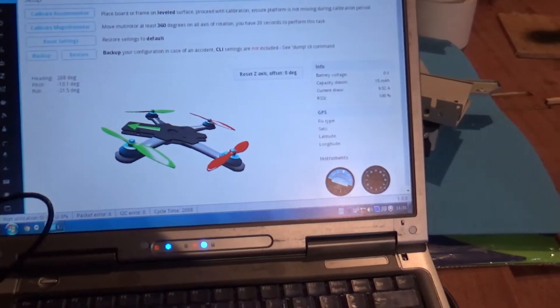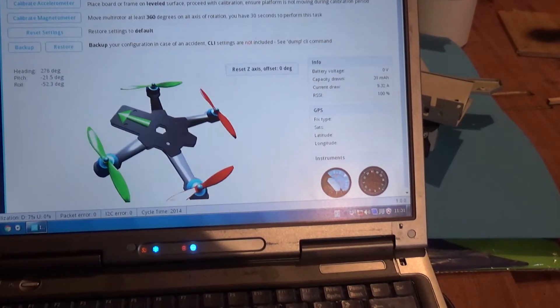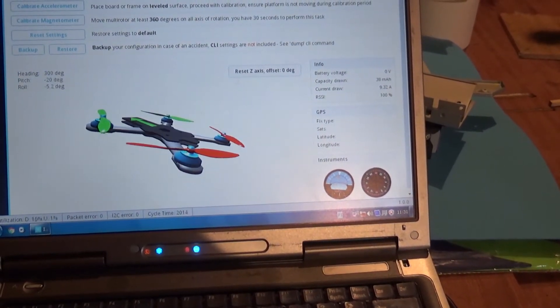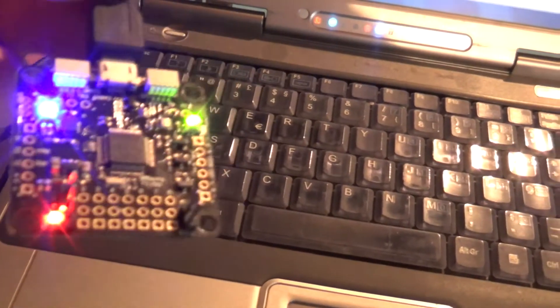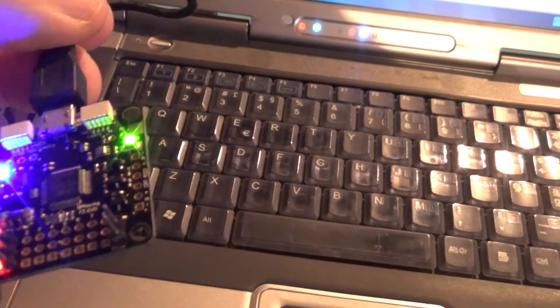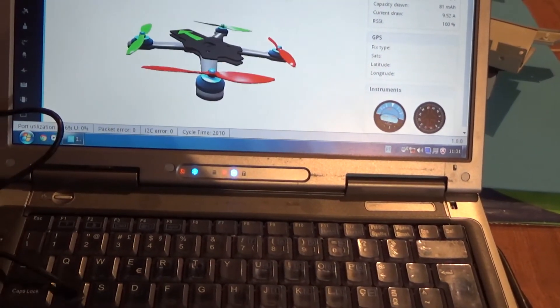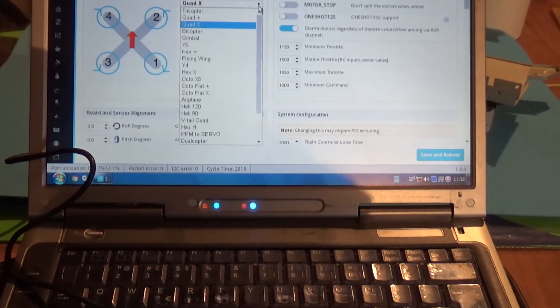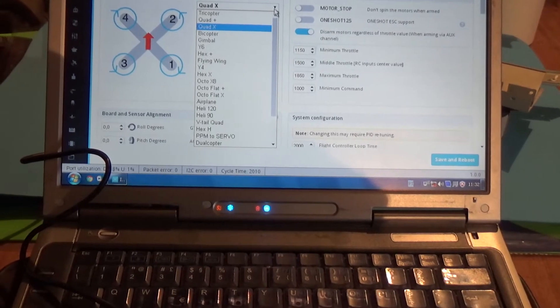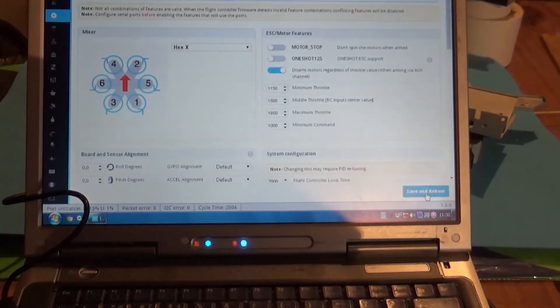And it connected — it's default a quad. So which side is the front of this board? I think the front is this side where the motors plug. The mag is not aligned but that doesn't matter; the rest of the configurations we'll do later. For now I'm just gonna set it to X configuration. I'm gonna save and reboot.